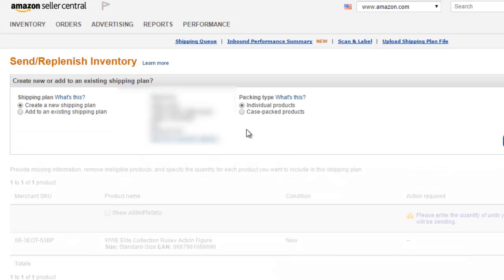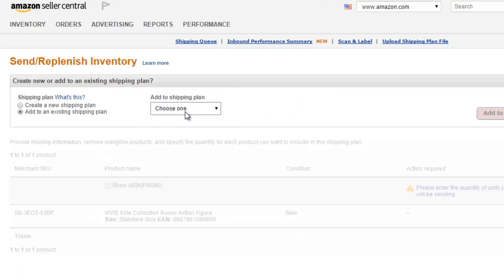Click Save and Finish. It takes a few seconds for it to update. This is the first item we're going to be adding to this shipment, so we want to click Create a New Shipping Plan. This is basically going to create a new segment for this item. When we go to add our third, fourth, or fifth item into the shipping plan, the next time we come back to this page, we'll click on Add to an Existing Shipping Plan and choose that shipping plan. So let's go ahead and create a new shipping plan.